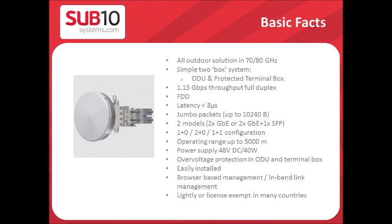The E1000 is an all-outdoor solution with no IDU needed, and simply consists of an ODU and a termination box. It is a full-duplex FDD Gigabit radio with a latency of less than 8 microseconds. It supports Jumbo packets up to 10,240 bytes. It comes in two models: either dual Gigabit Ethernet port or dual Gigabit Ethernet with one SFP port.